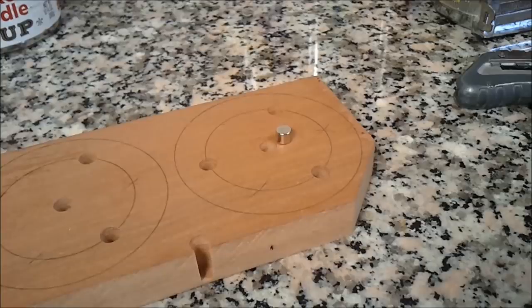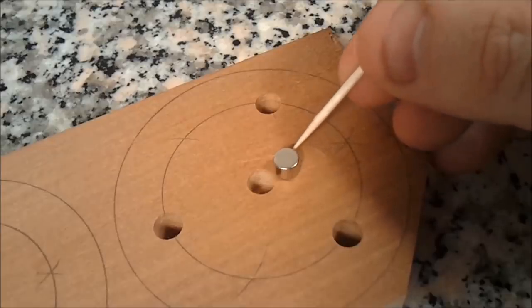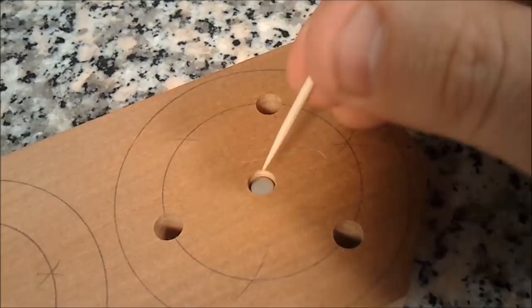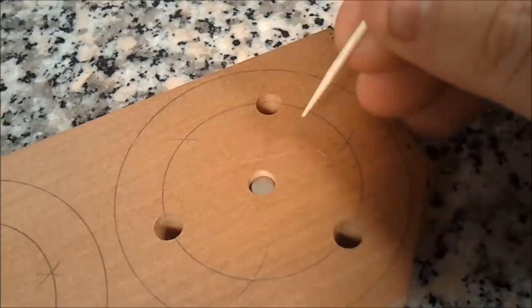The depth that we drill this second center hole is determined by this magnet. The magnet can be epoxied in now at any time, and we want it set in so that it's sunk in about an eighth of an inch.